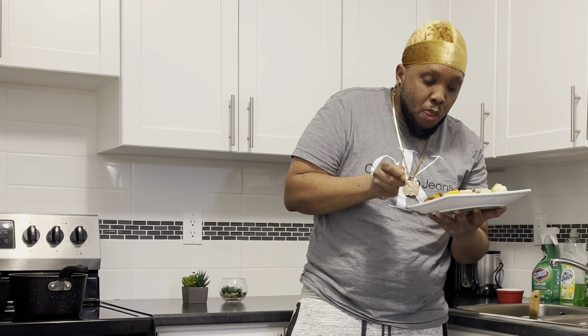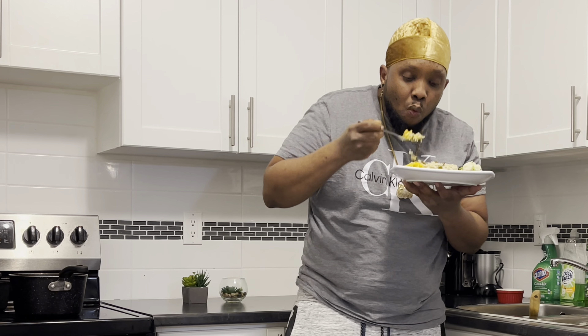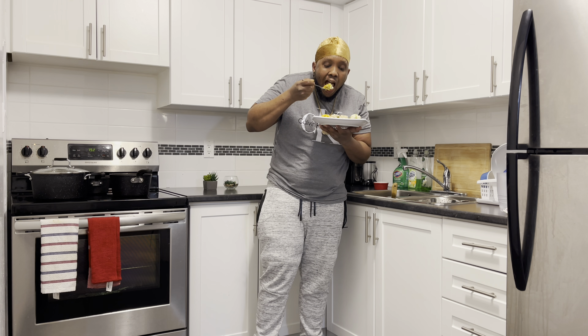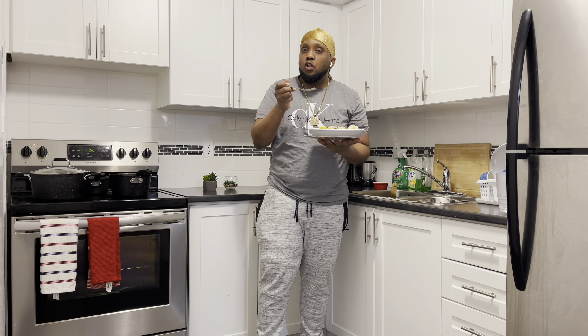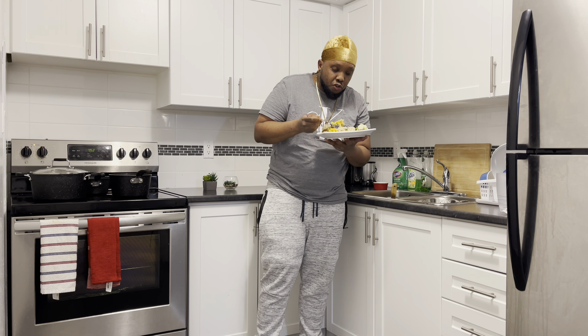What an amazing dish! It's the bomb, trust me. I'm going to put out some more rice in a little bit. I'll finish this off camera. What an amazing dish, trust me.